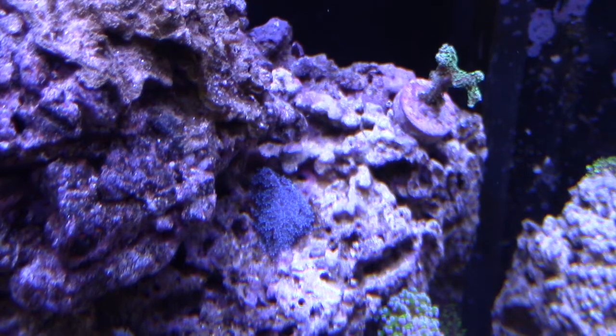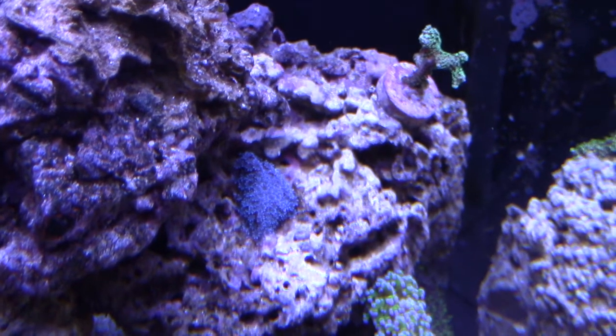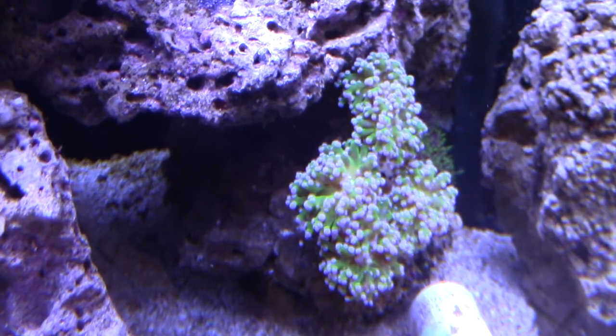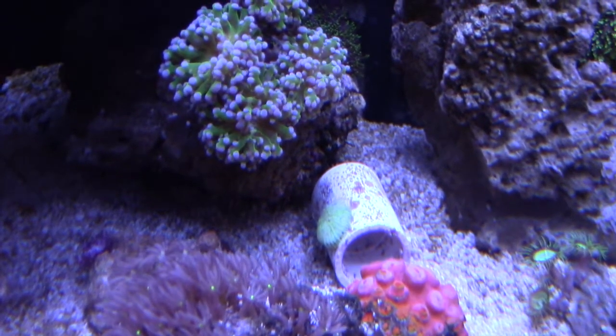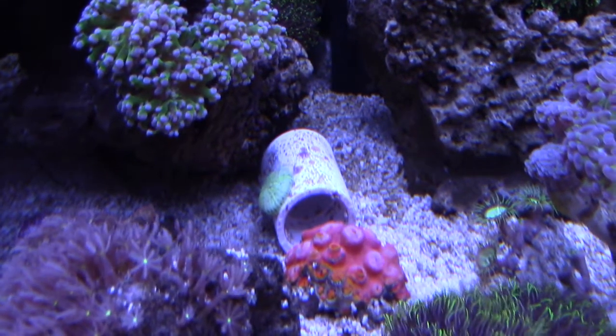I also ended up moving my frogspawn up a little bit. I moved it because it was burning the heck out of my sun coral, and it looks a little bit happier there. I didn't know that the frogspawn had such a vicious sting, but if you look at the sun coral right there you can kind of see it's browned out.